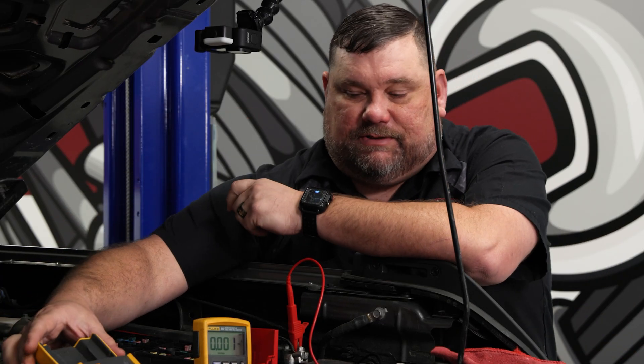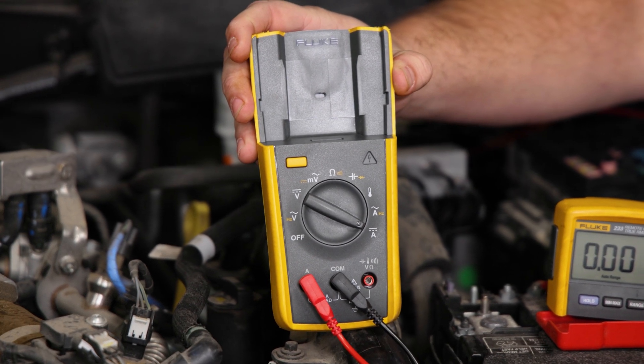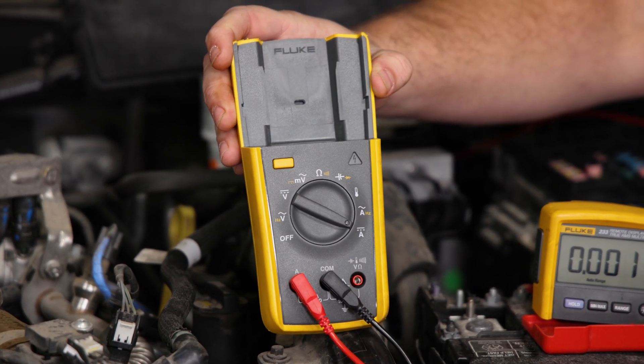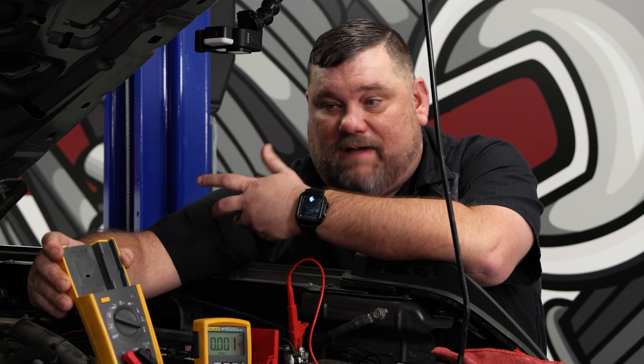Just remember when you're measuring amperage with a meter truly in series like we are, this particular Fluke here — 10 amps is actually all that it can handle. So if I were to have this thing in series like we're fixing to do and I were to hit the unlock button, I have a chance of popping the fuse in this meter, especially if you have lights and everything else come on.